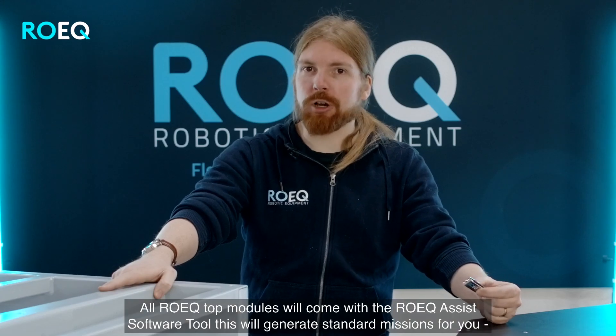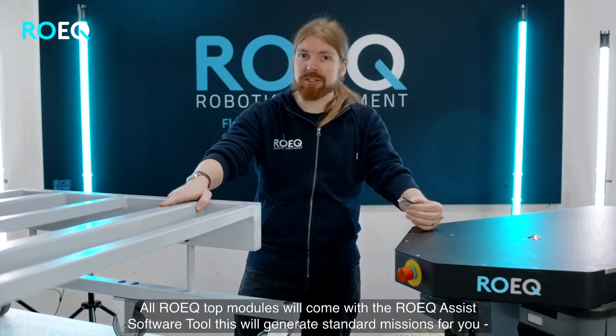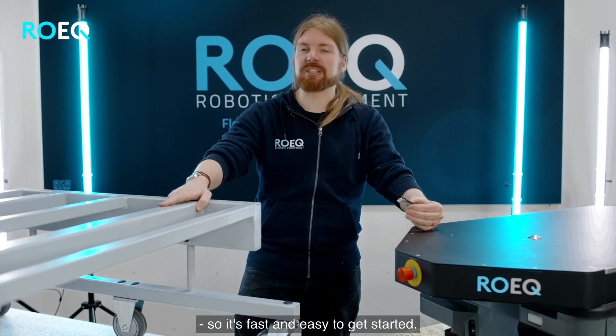All ROIC top modules will come with the ROIC Assist software tool. This will generate standard missions for you so it's fast and easy to get started.